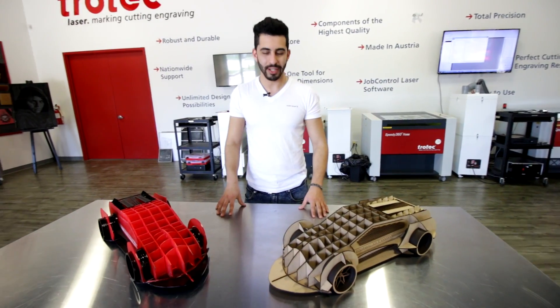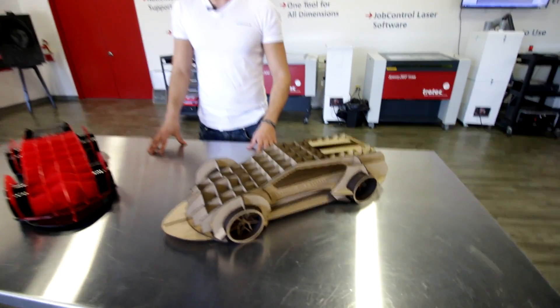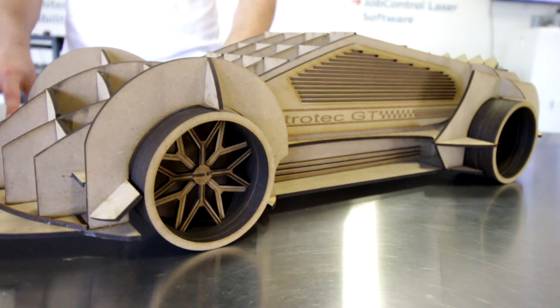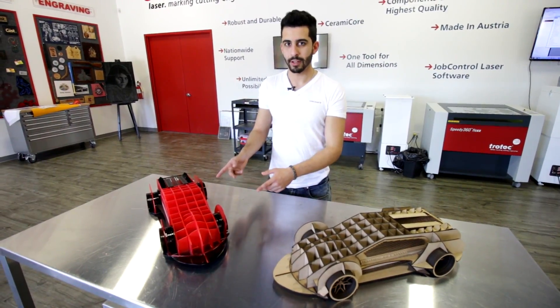Hi, my name is Andrew. I'm an OCAT student and today I'll show you how I made these car models. I started with Trotec's 1/8 inch MDF, then I wanted to do it with color, so...